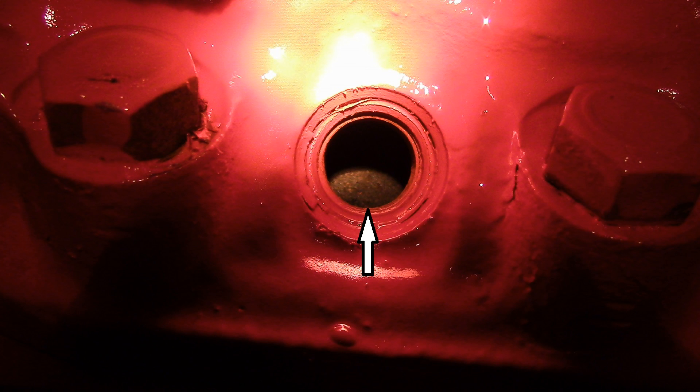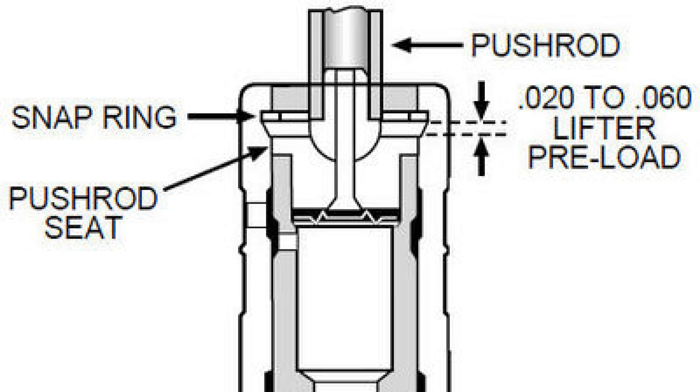Be careful not to drop the screwdriver inside if the piston is not at top dead center, and don't turn the engine over with the screwdriver in the spark plug hole. This is a cutaway of the Chevy hydraulic lifter. Key note is the measurement of 20 thousandths of an inch to 60 thousandths of an inch — that is the travel of the pushrod seat, which means the lifter needs to be within that tolerance. If less than 20 thousandths of an inch the lifter will click and clack; if over 60 thousandths of an inch you will bend the push rods.